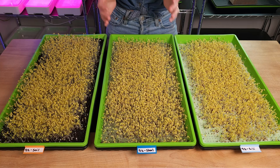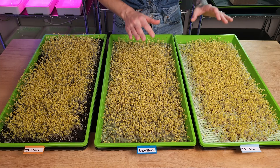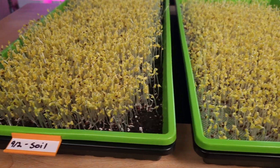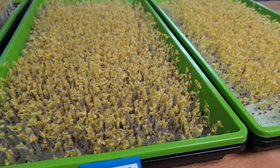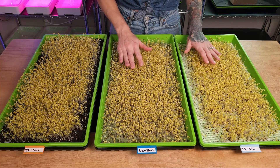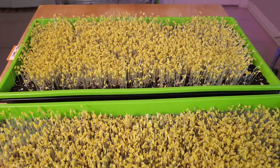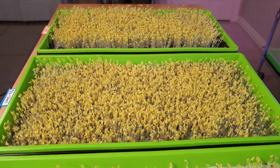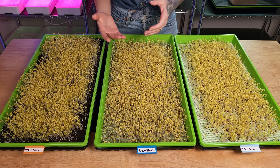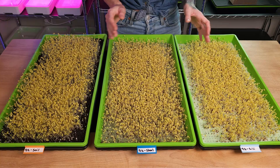Some of you may be thinking that the soil tray looks a little bit taller and a little bit fuller than the two hydroponic trays. Here's my thought on that: the soil sits up higher in the tray than it does with these two mediums. Because they're a hydroponic grow mat and they're quite thin, they're very low in the tray, which makes these look a little bit shorter. And the appearance of this tray looking a little fuller may just be an illusion because of the contrast between the soil color and the yellow plant. We're going to figure this out later at harvest day. Now it's time to move all three of these into the next step, which is bottom watering.